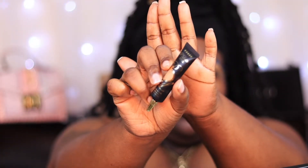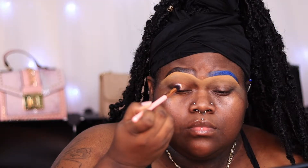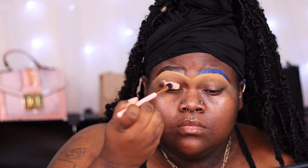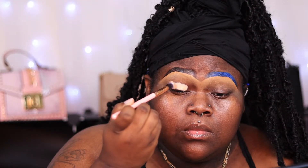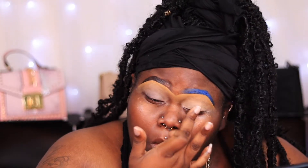I already did my brows off camera — if you guys would like to see a brow tutorial let me know. I'm going to start off with my P Louise base, Rumor Five I believe — either Rumor Three or Rumor Five, I have everything listed below. After I apply it to my eye with my brush, I always take off any remaining product with my finger; this helps it dry down and creates an even base.